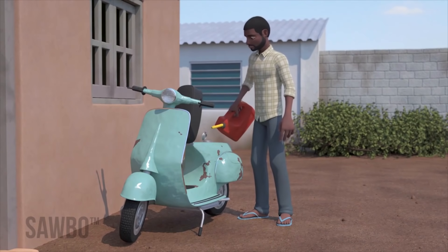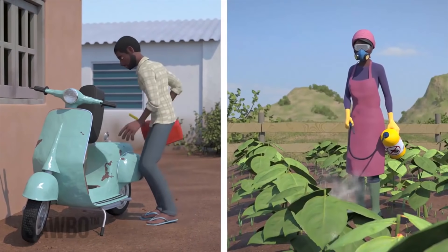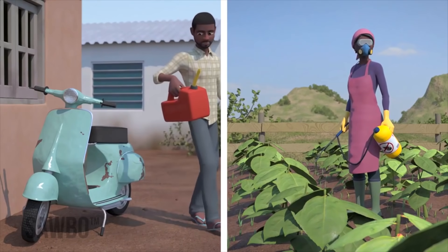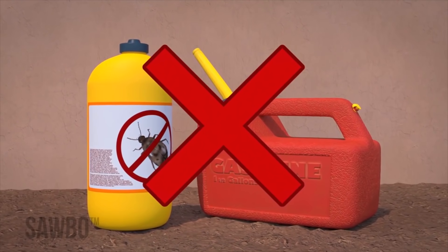It's important that the jerry can you use has never held any hazardous materials such as fuel or pesticides, since the residue of these liquids can never be fully removed and can harm human health.